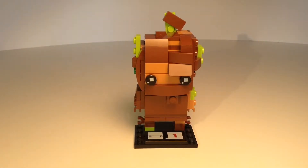Hey guys, what's up? Welcome back to Topicabig101. Today I have used my Lego Brickheads Go Brick Me kit to create this Lego Brickheads Tree Golem.